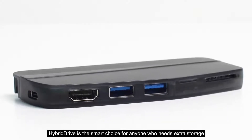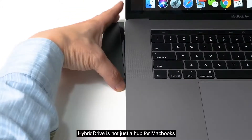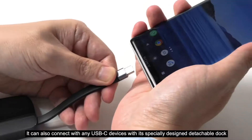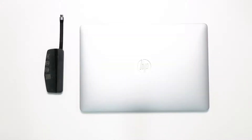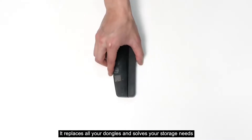Hybrid Drive is the smart choice for anyone who needs extra storage. It is not just a hub for MacBooks — it can also connect with any USB-C devices with its specially designed detachable dock. It replaces all your dongles and solves your storage needs.